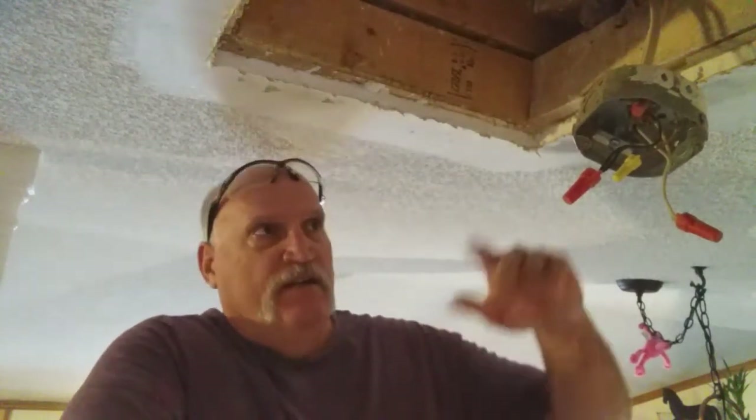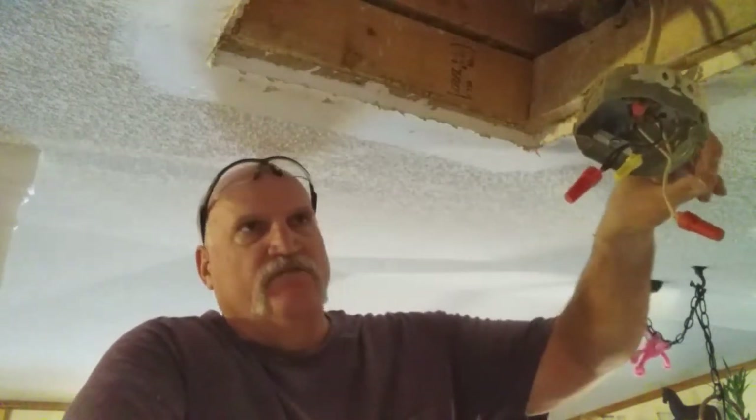So that's it for step number two. Step number three, my friends, we're going to get this junction box taken care of, insulate this, and then put a piece of sheetrock on there. That'll be in step three — coming right up.